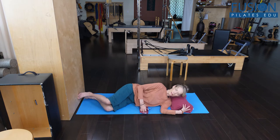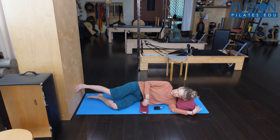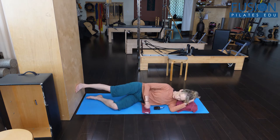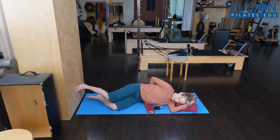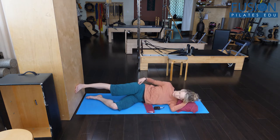We're going to come in here and I want to be about a leg's length away from the wall. My bottom knee is going to be bent, and I want to make sure that my heel is in line with my hip.